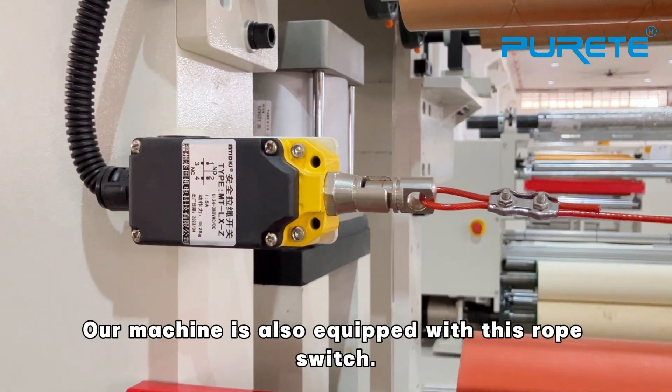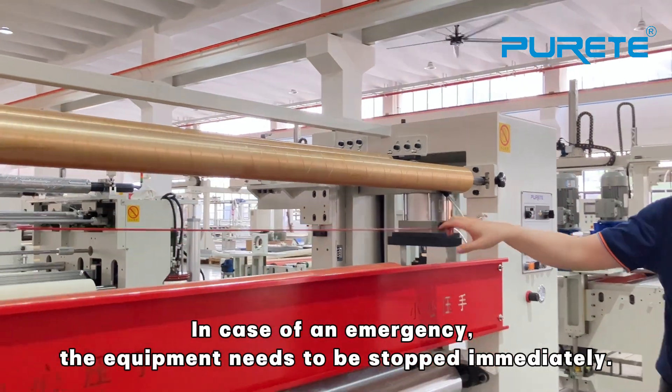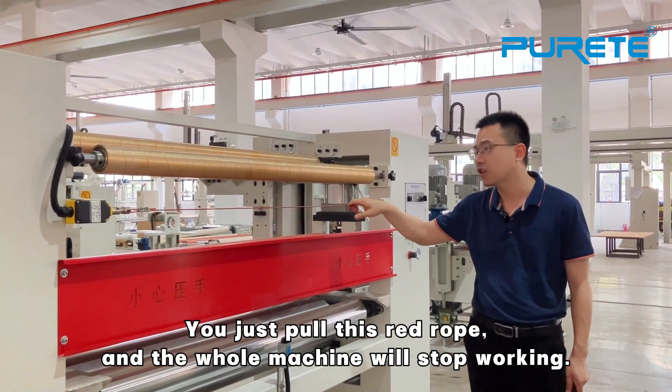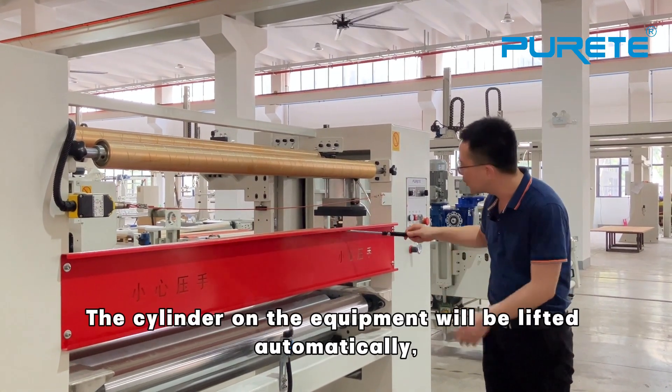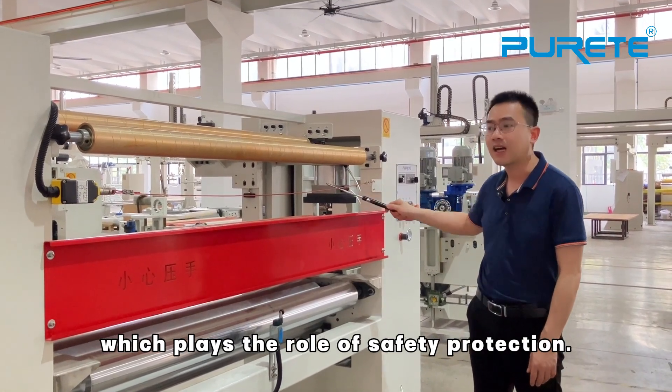Our machine is also equipped with a rope switch. In case of an emergency, if the equipment needs to stop immediately, you just pull the switch rope and the whole machine will stop working. While the machine is stopped, the cylinder on the equipment will lift automatically.